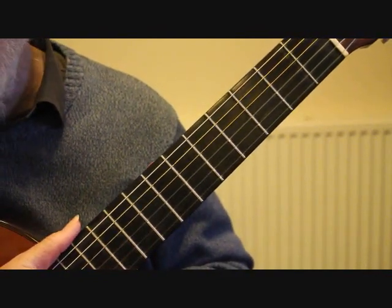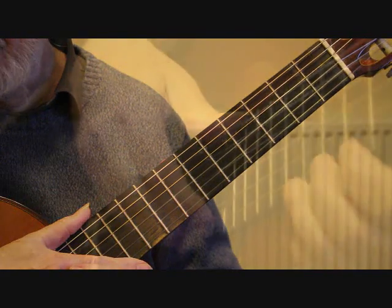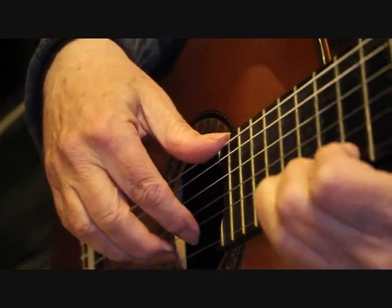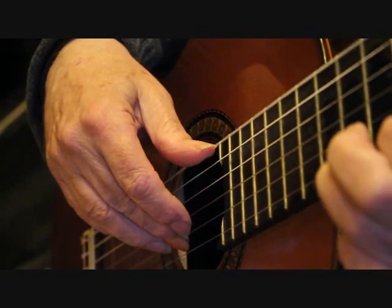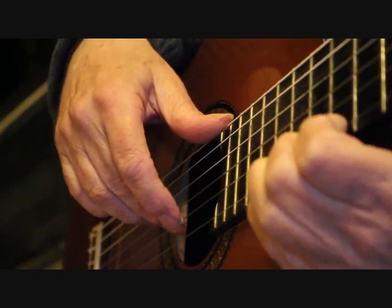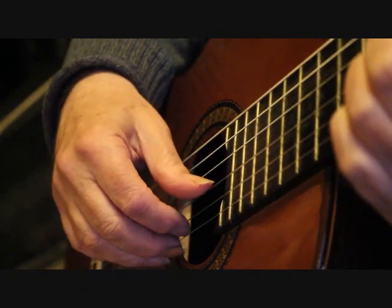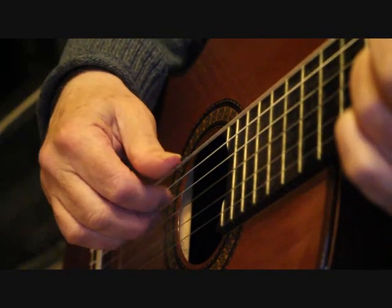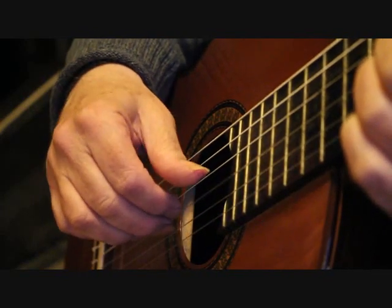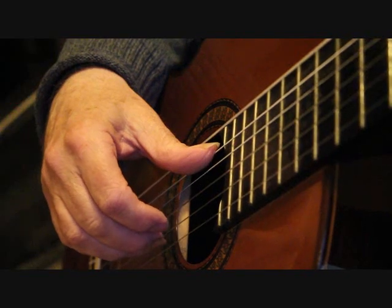And there we have the left hand for this section — now let's go over to the right hand. The opening phrase on bar 33, I'm playing with middle finger, index finger, and then middle finger, playing those in rest strokes or apoyando. The chord is played with two fingers. Then playing the third string with the thumb — I'm using two fingers and the thumb, index and middle, with the hammer-on, and I do that again with the middle finger.